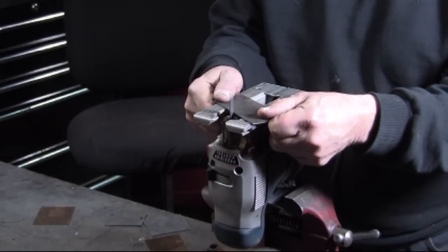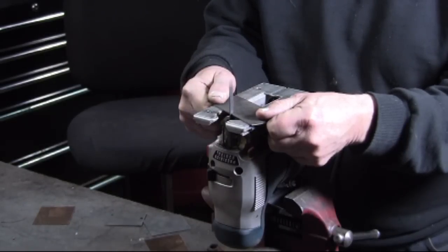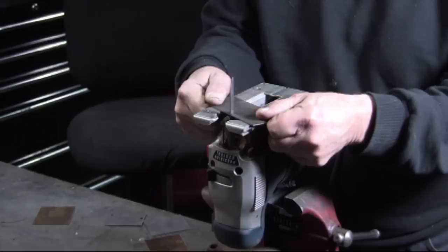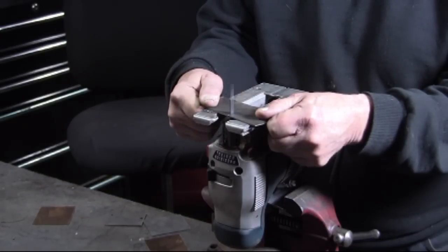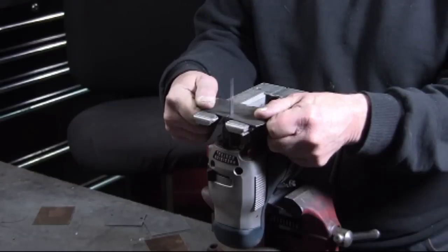With the jigsaw I can also cut out shapes. But holding the metal tight to the base of the jigsaw — that's the secret to getting a fine cut.